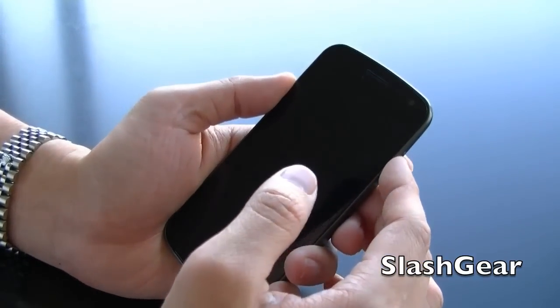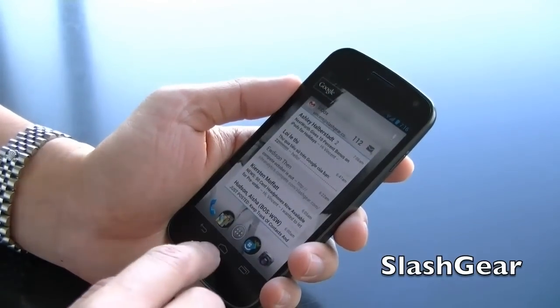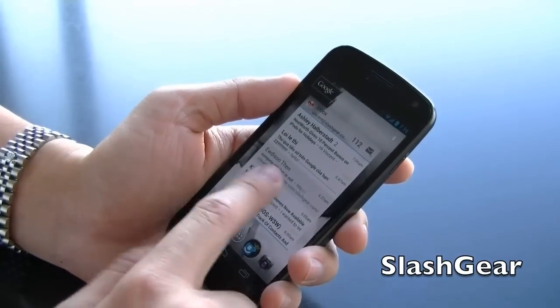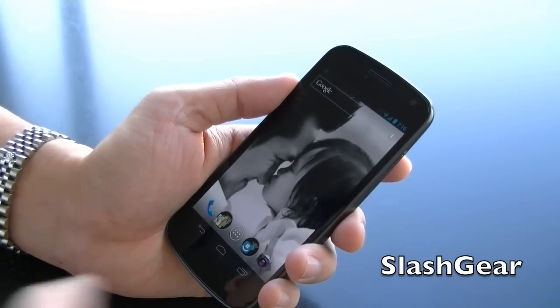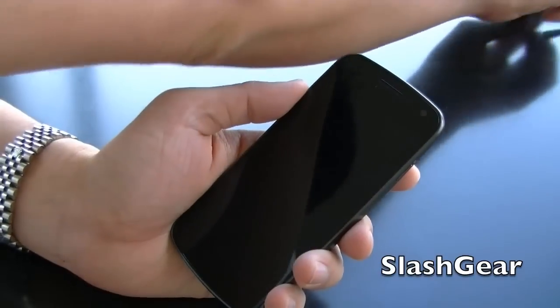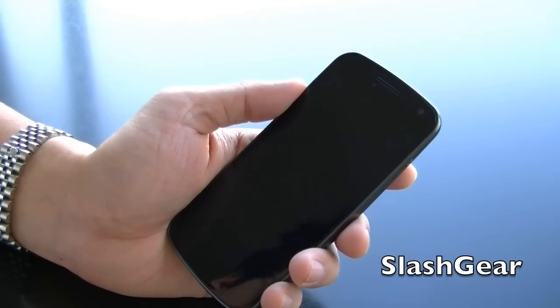The first feature you will see is the facial recognition to unlock the device. That's something new. It works relatively well in dark light, but it does require some good lighting for the camera to see you.